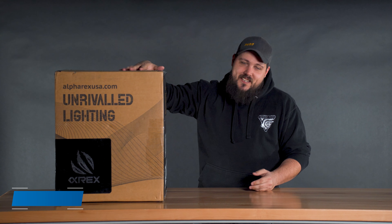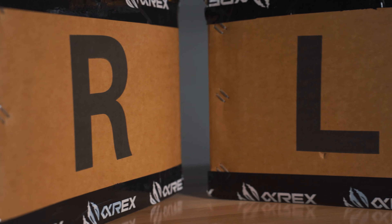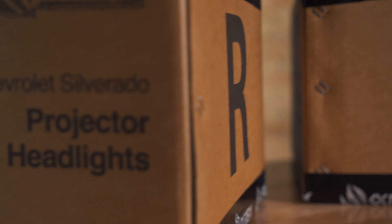What's going on guys? It's Dusty, aka Dusty underscore LBZ on the socials. Welcome back to the channel. And today we've got a special one for you. So as you guys can see here on the table in front of me, we have a box from Alpharex.